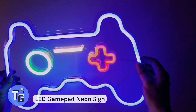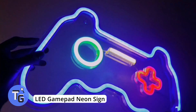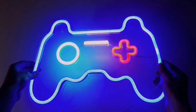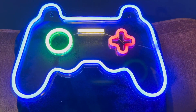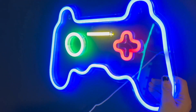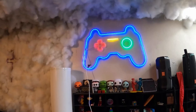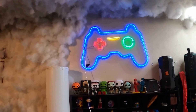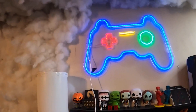Here's a cool LED neon gamepad light that's USB powered and can be attached pretty much anywhere in your room. It's a perfect addition to your gaming room setup or simply a good room light. It comes with an on/off switch, measures about 41 cm by 28 cm, and is easy to attach to your walls to increase your room ambience. Available on Amazon for just $23.